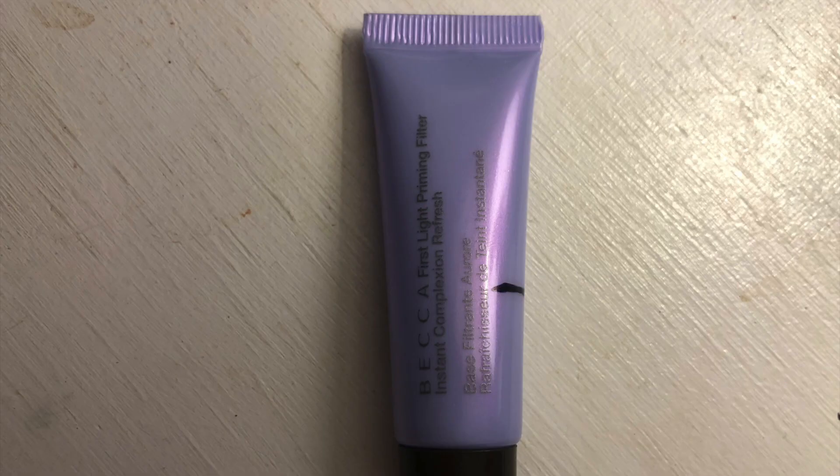Next up, we have Gorgeous — a beautifully packaged product. There were a couple products in my collection that I found way more beautiful, but I could not realistically pan those. What I ended up going with was the Becca First Light Priming Filter. I love this packaging — if it's just like one color packaging, this is my favorite. It's just a gorgeous color. This is just a deluxe size sample, 0.2 fluid ounces, so I felt like it was also realistic for me to try to pan. The purple just spoke to me.